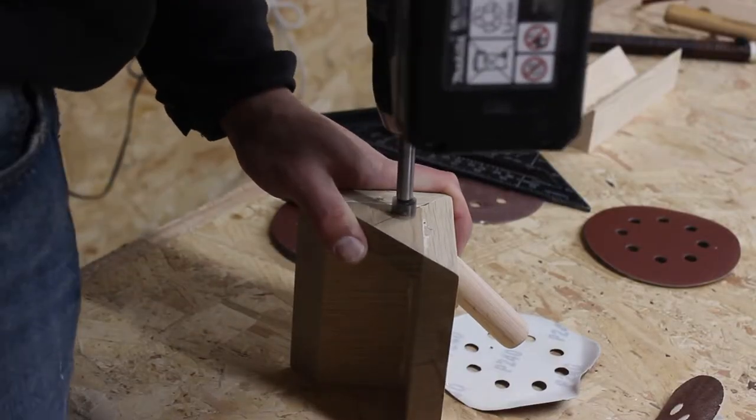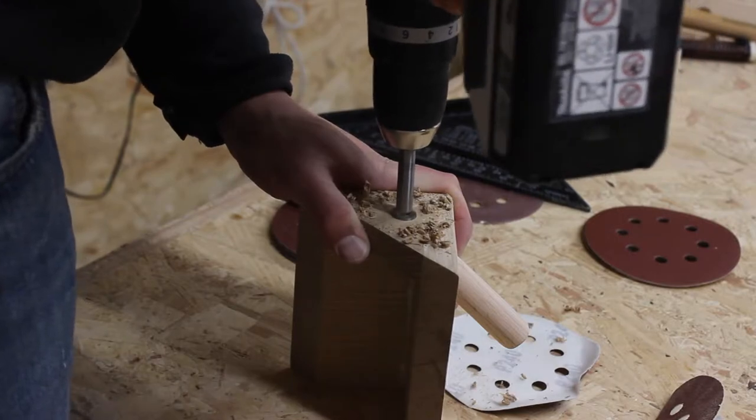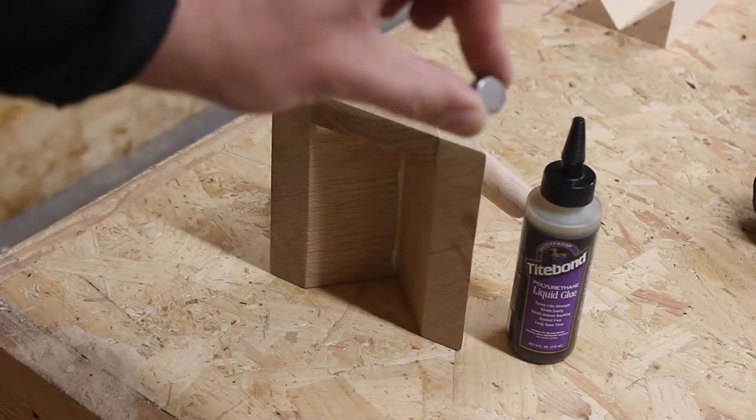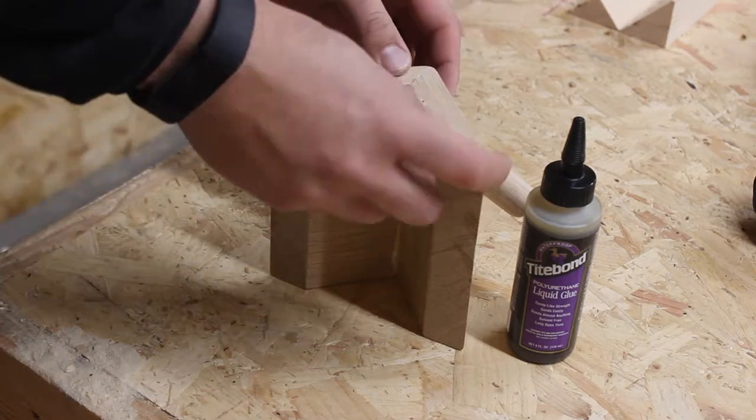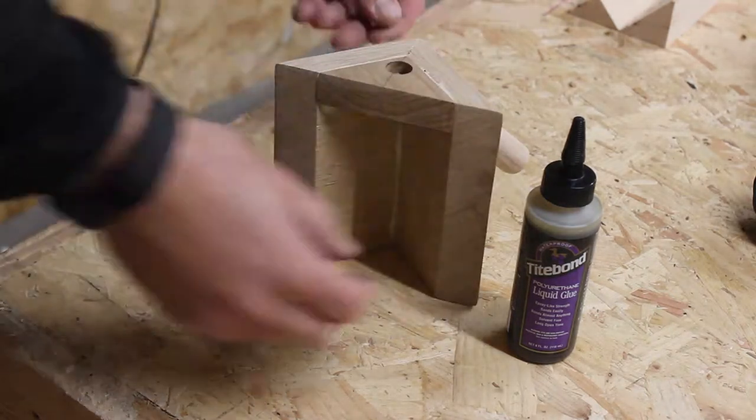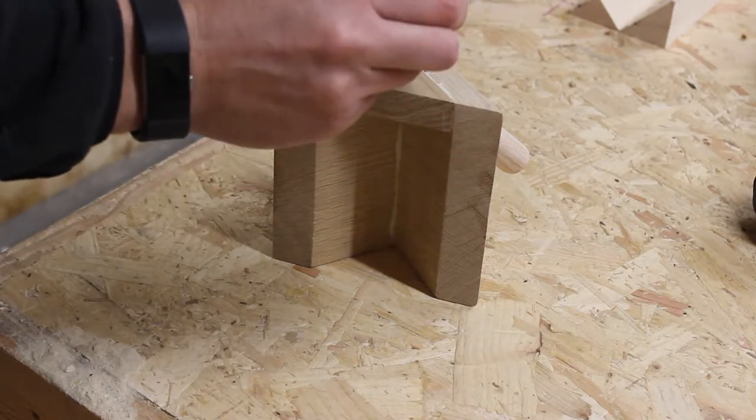Using a half inch Forstner bit, I drilled a recess, checked the fit, then using liquid glue — an epoxy style product from TypeBond — I glued the magnet in place, clamping it down and setting it aside overnight to dry.